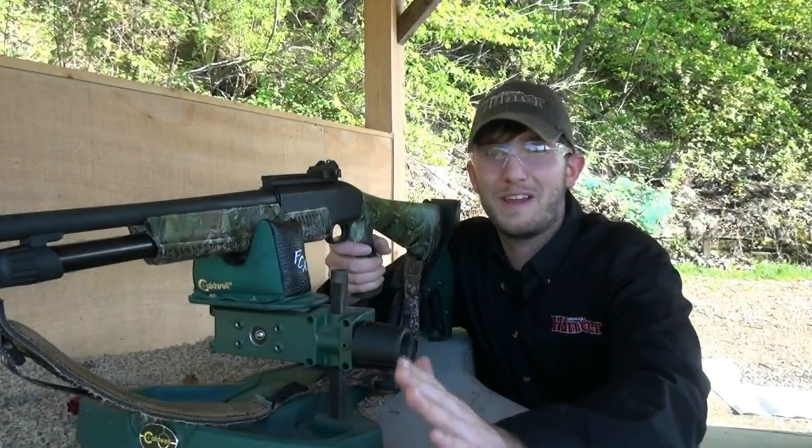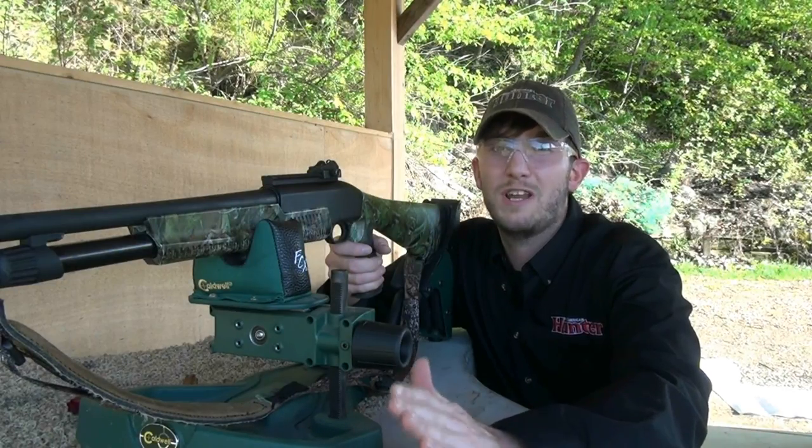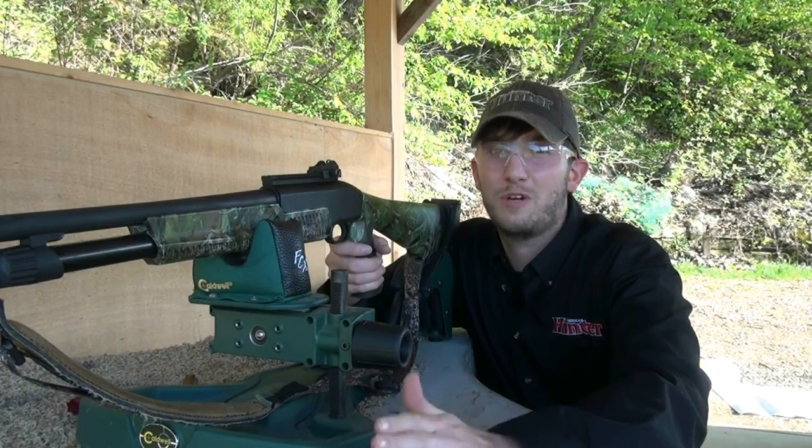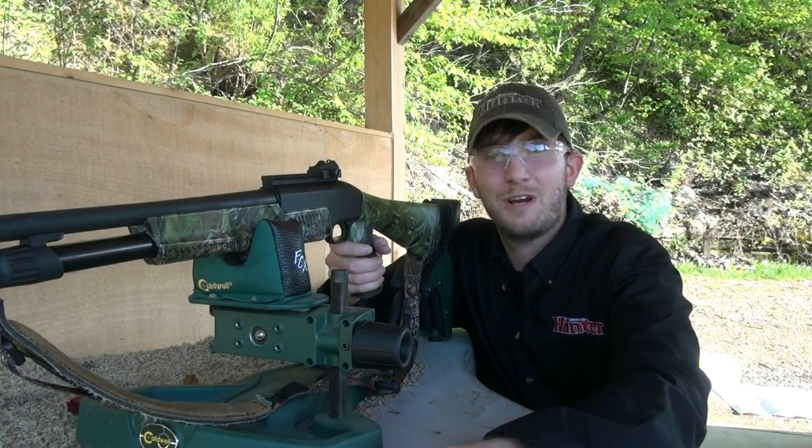Josh Dahlke here with North American Hunter magazine, and today I'm out here at my local shooting range shooting some brand new turkey loads from Federal Premium Ammunition. I can't say too much about them yet, but let's just see how these babies shoot.